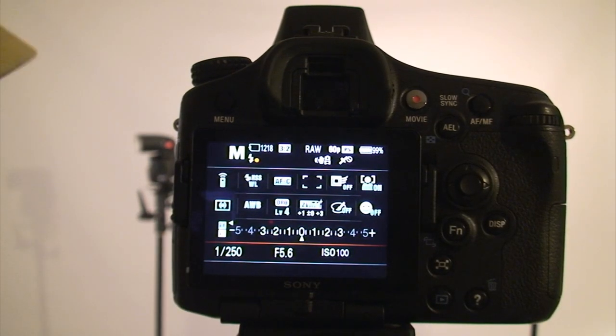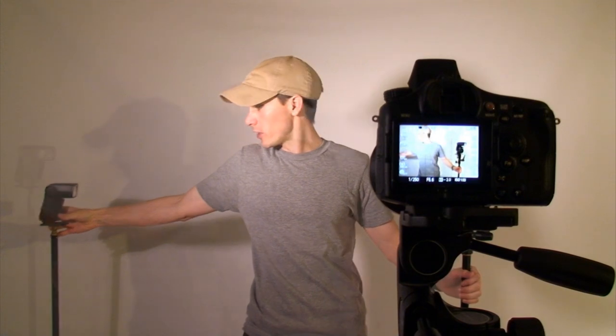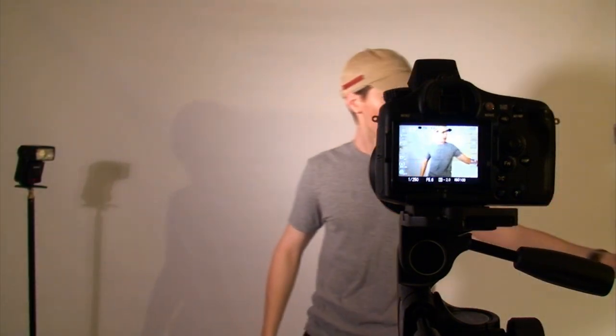So now let's do a couple test shots. I'm going to put this flash behind me as an edge light, and the big one will be my key light off to the side up here. Let's fire a test shot and see what happens. Both of those just fired.